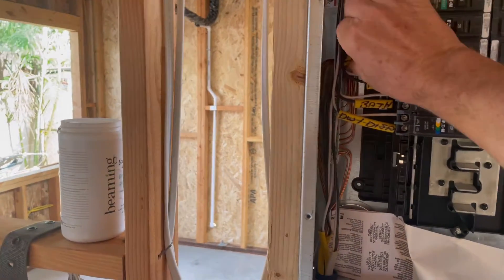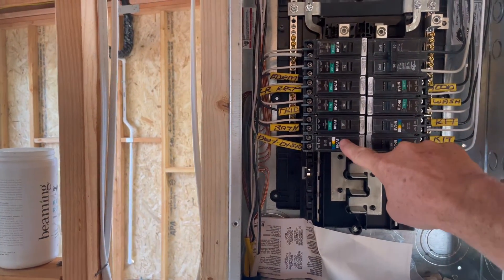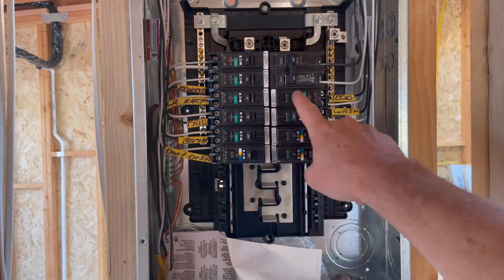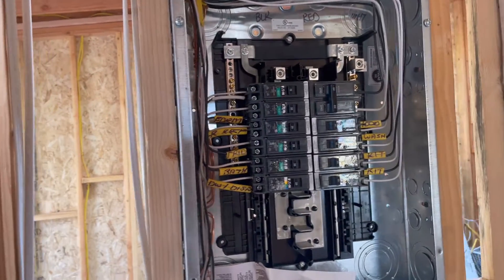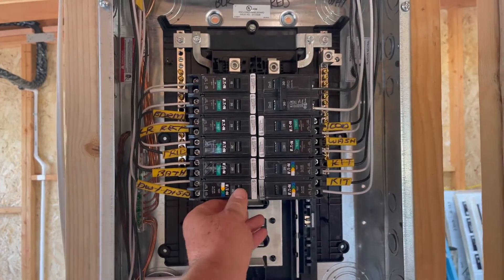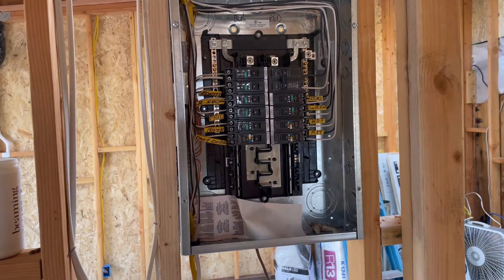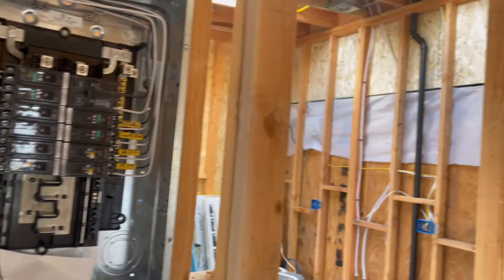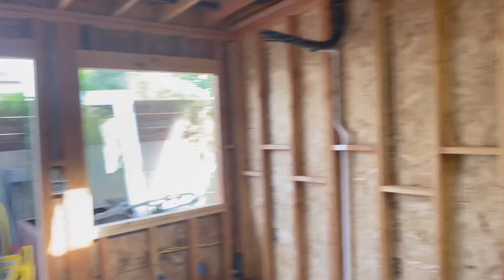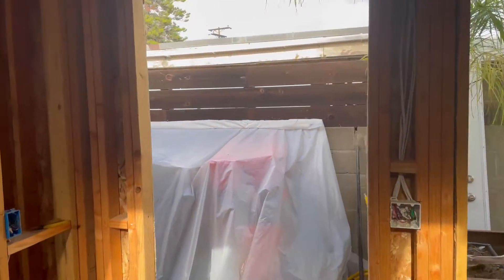The circuits are 20-amp because they're receptacles — fridge, bathroom, dishwasher, garbage disposal, range hood, washer, kitchen. Everything is arc-fault protected, and those arc-fault breakers are pretty expensive. You have the option to arc-fault at the breaker or at the receptacle; we chose to go with the breakers, which makes it a bit simpler when we install the receptacles.